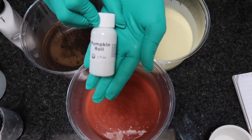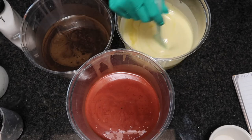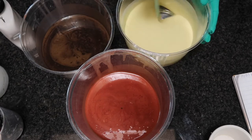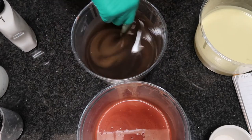This soap is scented like pumpkin spice. This scent is actually called pumpkin roll from Nature's Garden and it smells all cinnamon-y and warm and just fall.